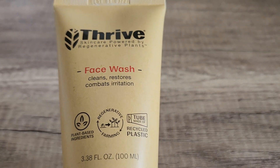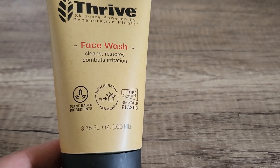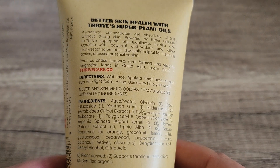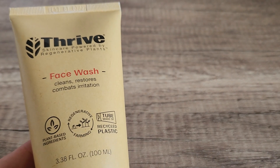I really love their plant-based ingredients, the fact that they use regenerative farming, and the tube is made of recycled plastic. This is 3.38 fluid ounces, so it's going to last you a while. If you are looking for a plant-based face cleanser, I highly recommend this one.